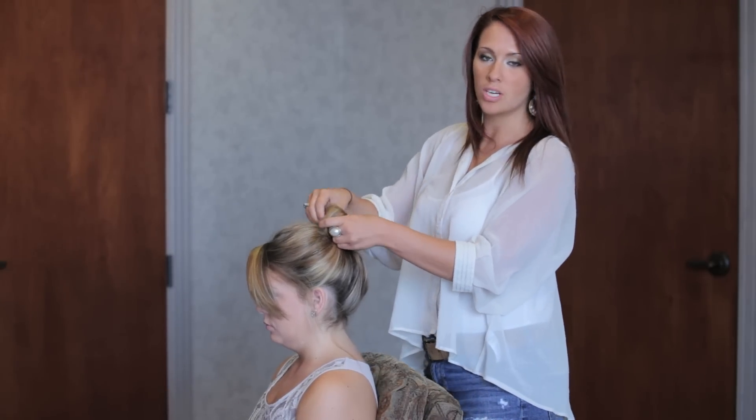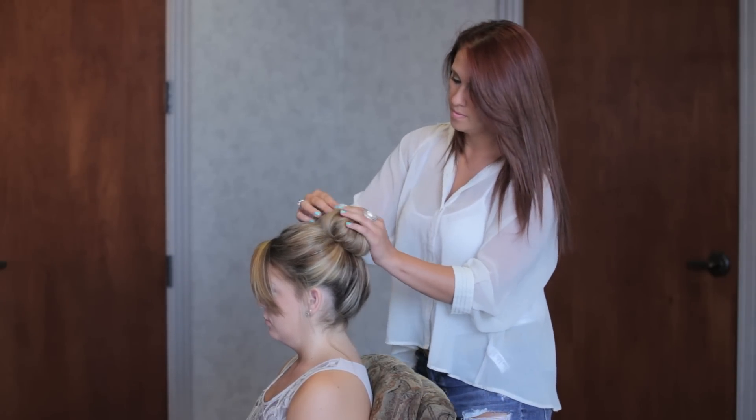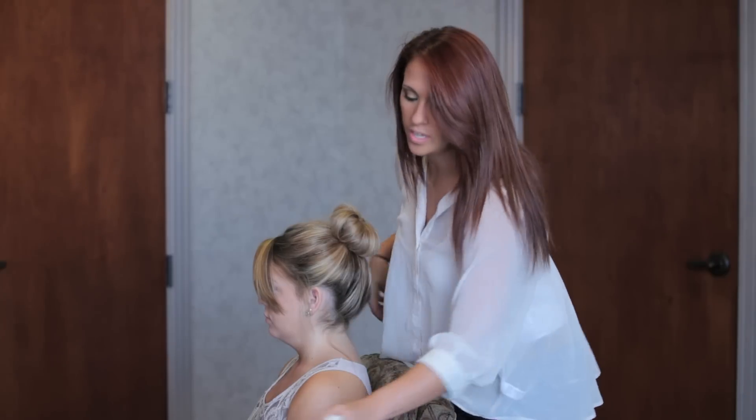You can pull the hair looser to make it bigger. Then you're going to take your bobby pins and cover up any flyaways.